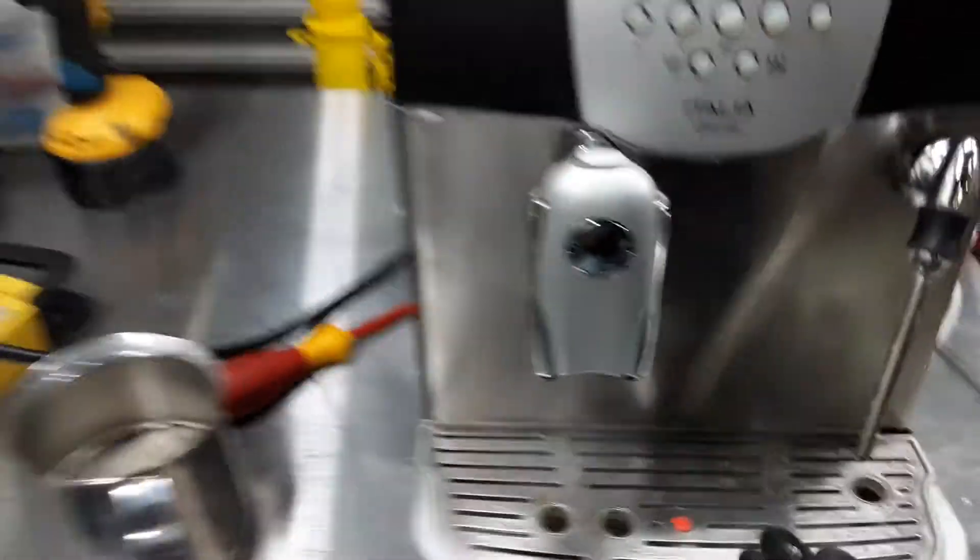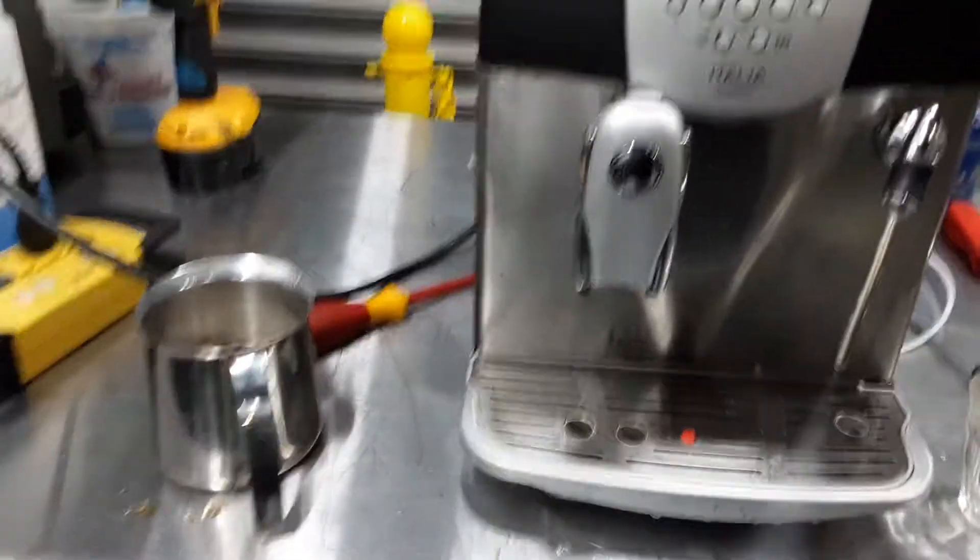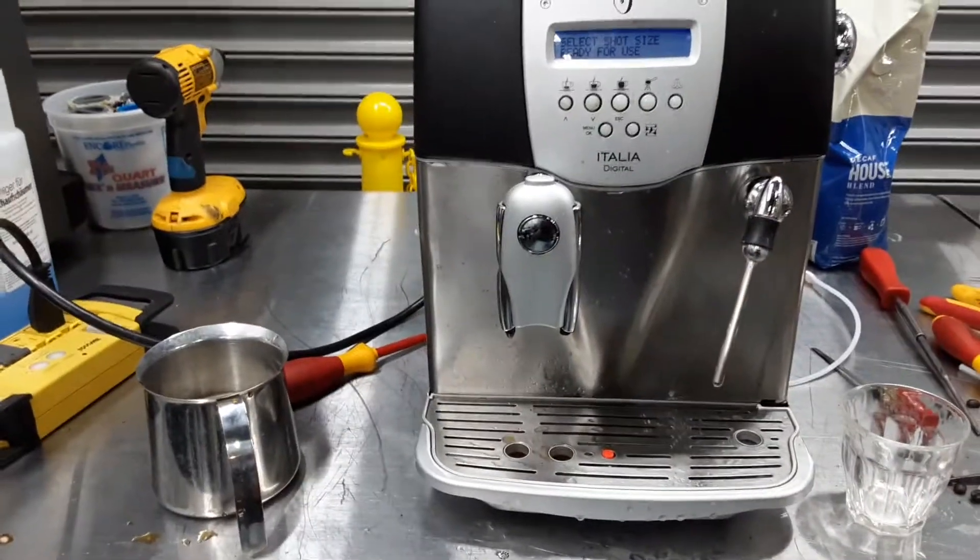And there you have it — the Starbucks Italia Digital is working once again. Thank you so much for watching Cane Coffee. Please subscribe to our channel for more content like this every day. Thanks for watching.